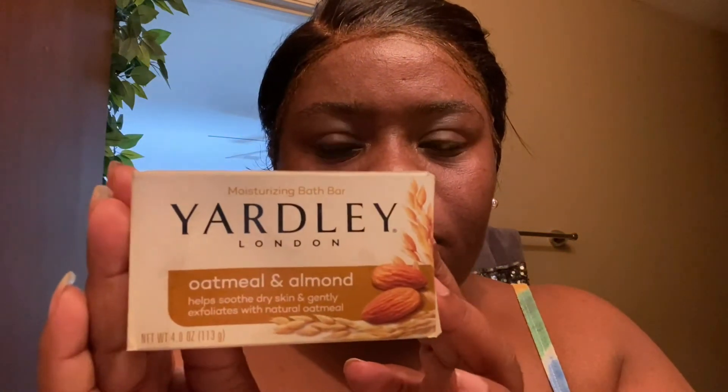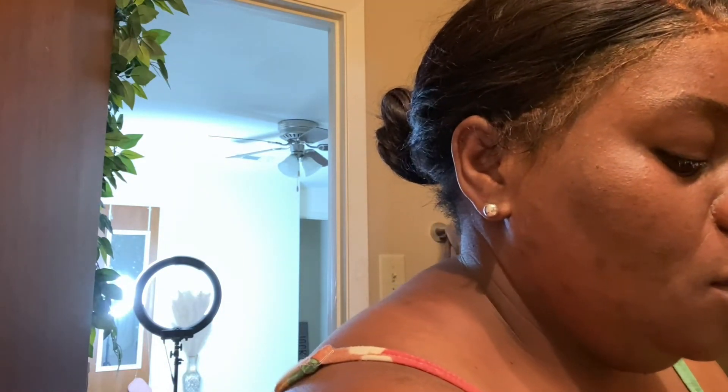I'm removing the makeup with some Neutrogena wipes that I got from Five and Below, and getting ready to wash my face. This soap is Yardley — it is from Amazon. Someone recommended this soap to me and it makes my skin feel oh so soft. I really enjoy using it and it has helped my skin tremendously. I lather it up with my fingers, massaging it in and making sure I get underneath my eyes and my jawline, which is where I have the most breakouts.